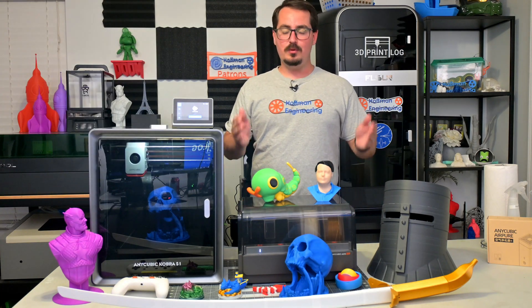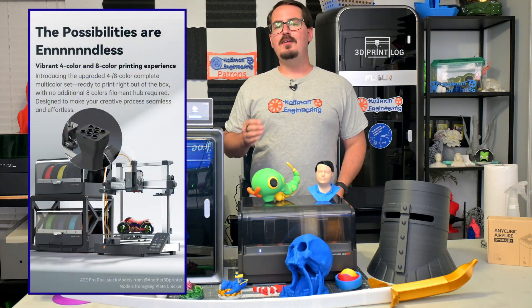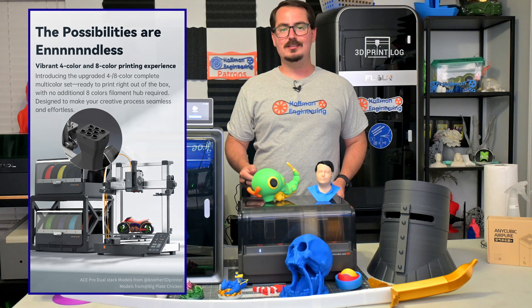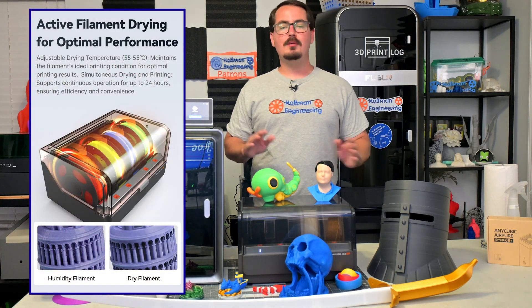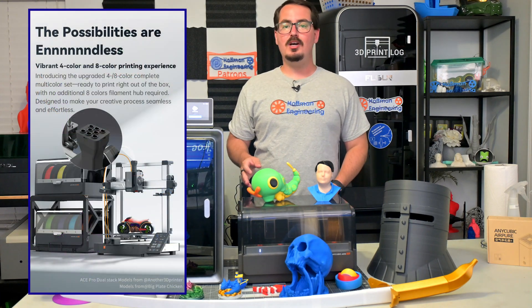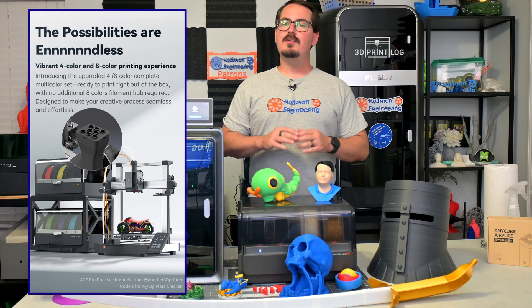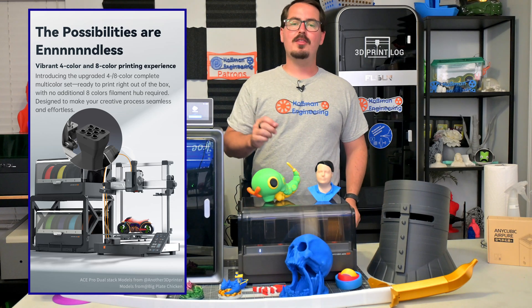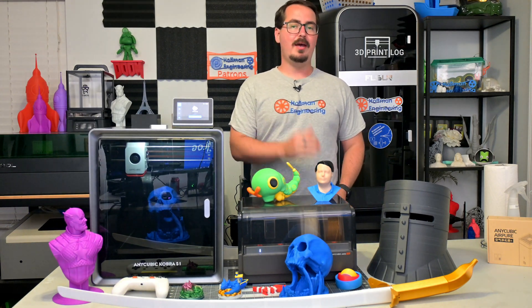By pairing the Cobra 3 V2 with the Anycubic Color Engine or Ace Pro, you have access to vibrant four or eight-color prints. The Ace Pro has a built-in filament dryer, keeping your filament nice and dry for optimal prints. The Cobra 3 V2 combo has an eight-color filament hub shipped with the combo — no need to print your own eight-color hub. You'll have everything you need to print multi-colors right out of the box, and the Cobra 3 V2 is compatible with the Ace Pro from the Cobra 3 and Cobra 3 Max.